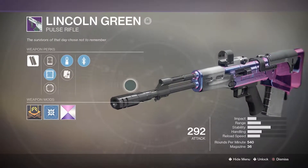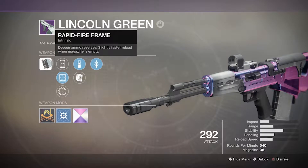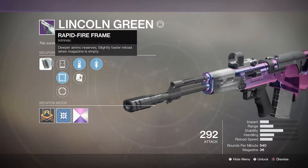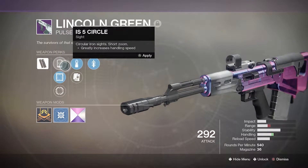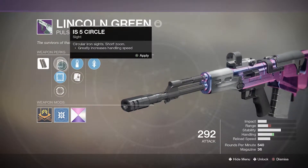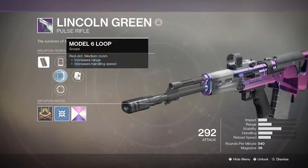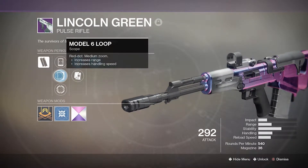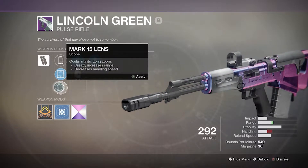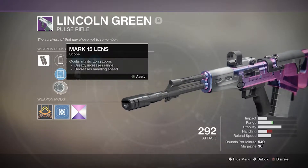Let's go over the Lincoln Green perks. It has a Rapid Fire Frame — that's an intrinsic perk — which gives deeper ammo reserves and slightly faster reload when the magazine is empty. You have a choice between the IS-5 Circle Sight, which has greatly increased handling speed and short zoom, the Model 6 Loop which is a medium zoom that increases range and handling speed, and then the Mark 15 Ledge scope which increases range but reduces handling speed.